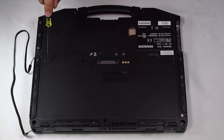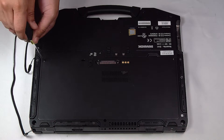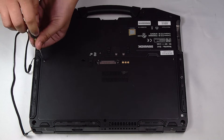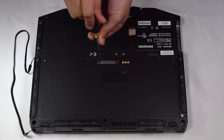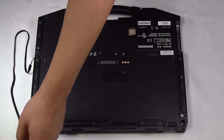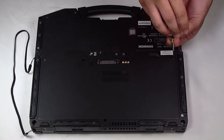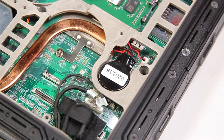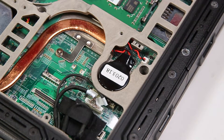Now to remove the rear cover, it's just three screws and then you can pry it open and remove. Once that's off, you'll have access to the CMOS battery.